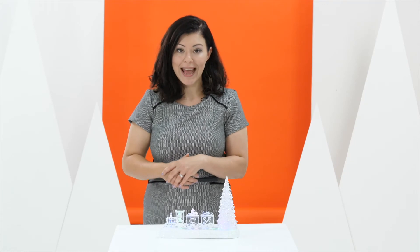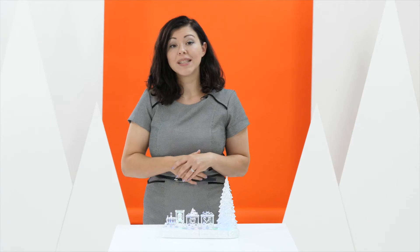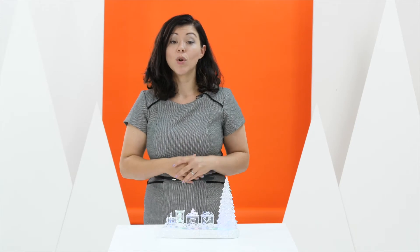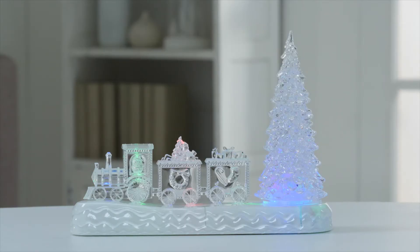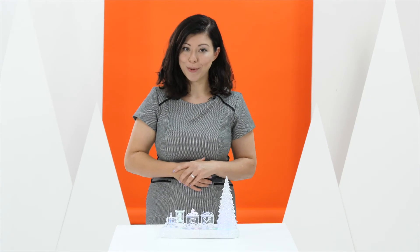It takes three AA batteries and that is it. It'll look perfect in the centre of any Christmas table, or maybe in the window, or even on the mantelpiece. The LED water spinner tree and train is available now.